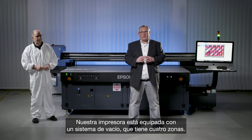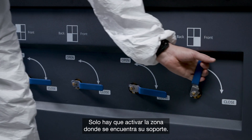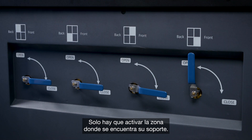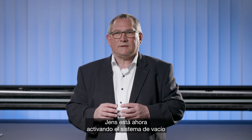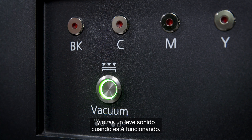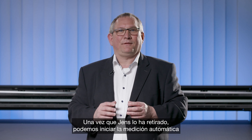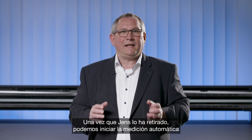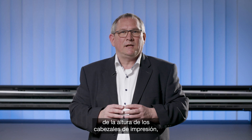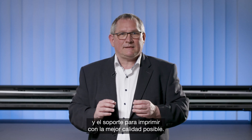The printer is equipped with a vacuum system that has four zones. You only need to activate the zone where your substrate is located. Jens switches on the vacuum system — you will hear a small noise as it runs up. Next, we remove the protection liner from the media, and then the automatic height measurement of the printhead begins to determine the correct distance between printhead and substrate.